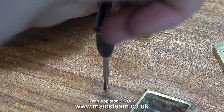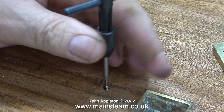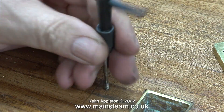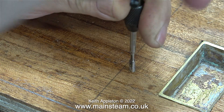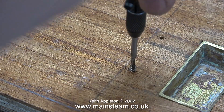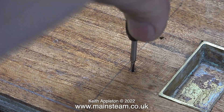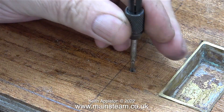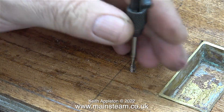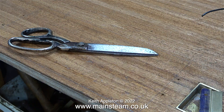I've drilled the holes all the way through the baseboard so I do have the option to enlarge them slightly to take bolts from underneath. One of the problems with this project is that once I've built it I have to dismantle it, because it cannot be shipped to the USA in one piece. I also need to make it very simple and easy for the owner to reassemble the parts when they arrive. I decided on a change of plan at this stage.